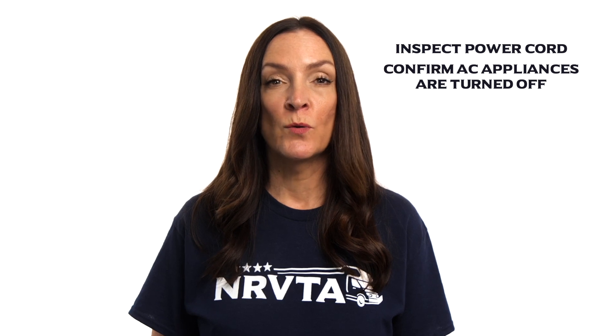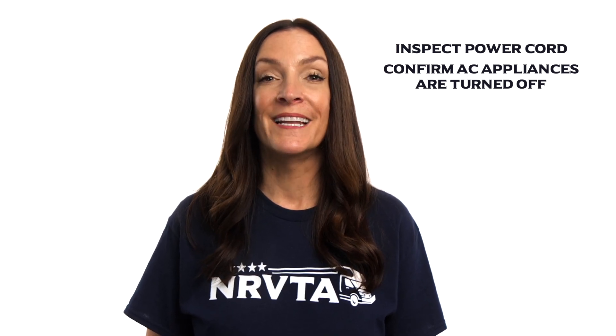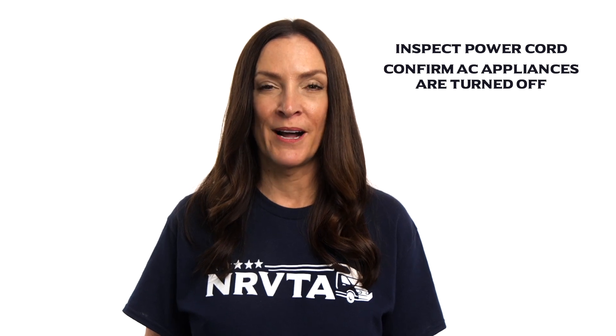Next, confirm that all large 120-volt appliances, like the air conditioner, are turned off before connecting or disconnecting from shore power.